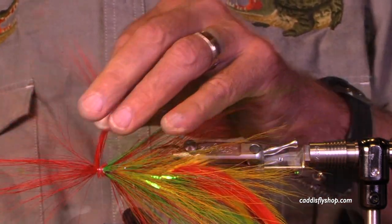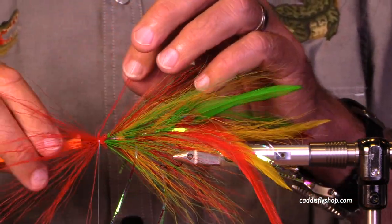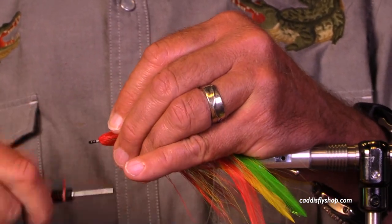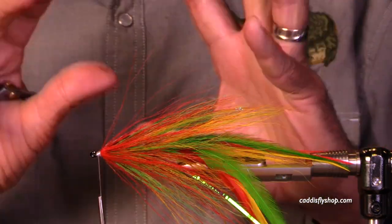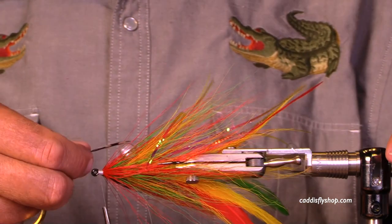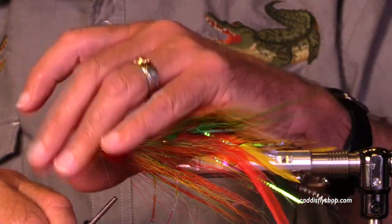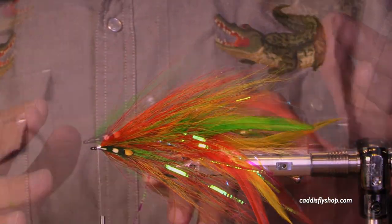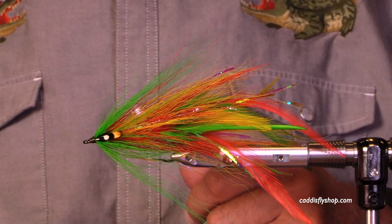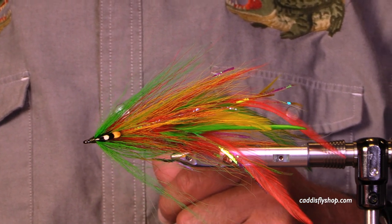If you want, say, green on top and red underneath, you'd do it just as I did here — top and then bottom, or bottom and then top. I find the Pro Sport Fisher Gen 3 jungle cock eyes are a really nice way to finish these flies. I tend not to glue on eyes. Here's the same fly tied with green in front instead of red. I hope you have fun tying these — thanks very much and hope to see you again soon.